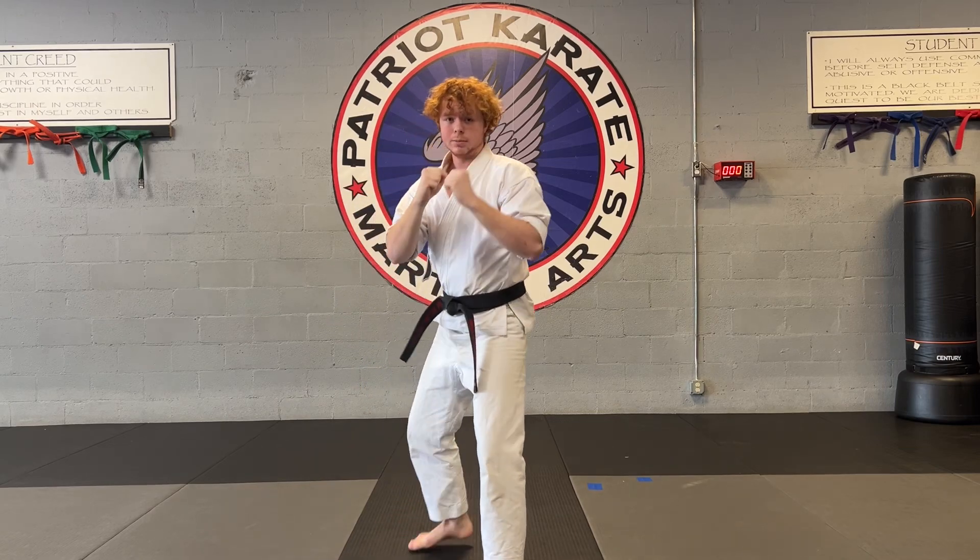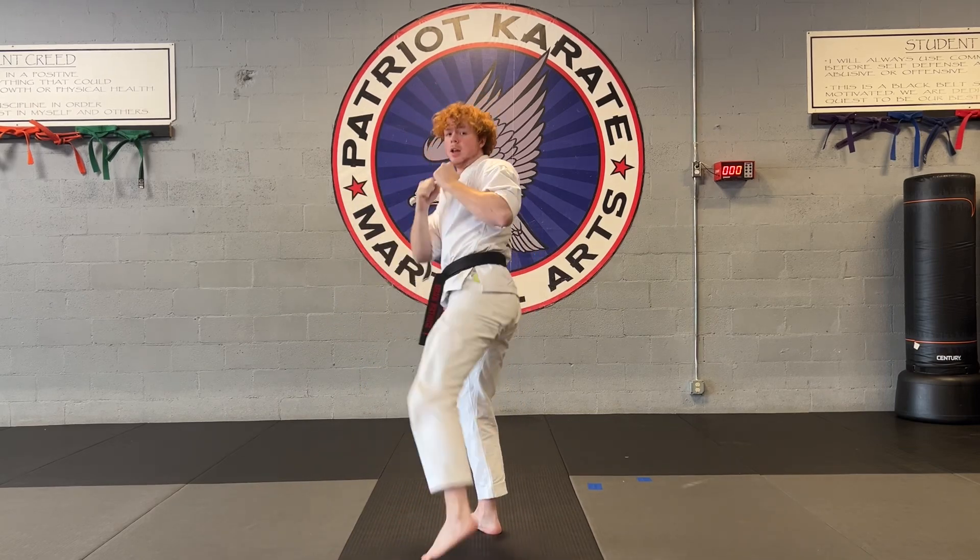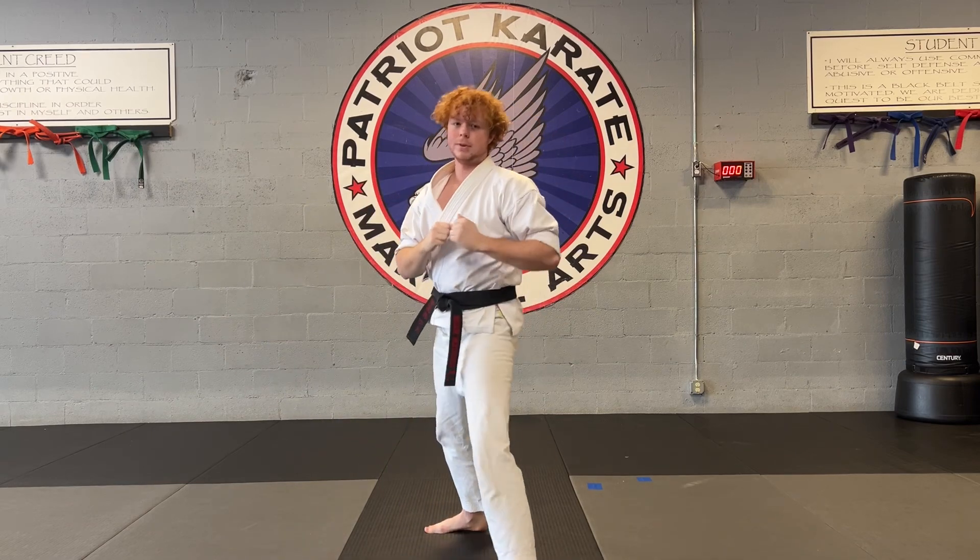One more time. In my fighting stance, I step back, defensive sidekick, spinning swing kick. Nice and fast now.